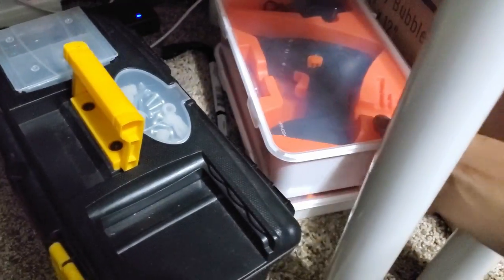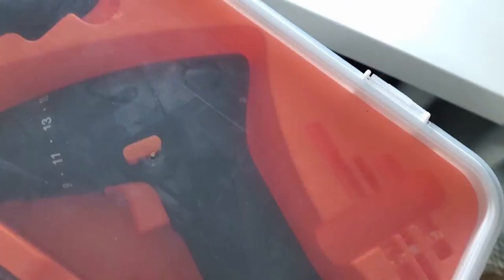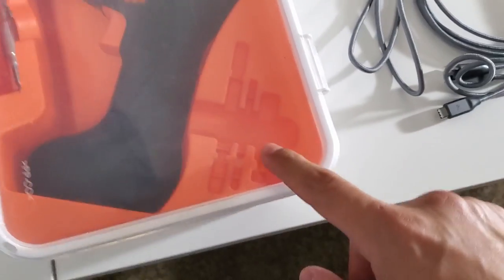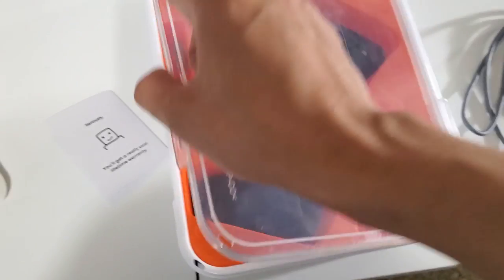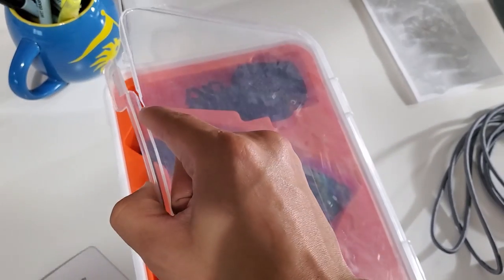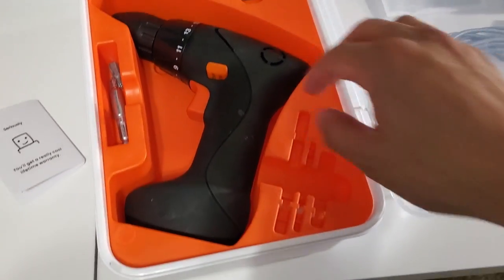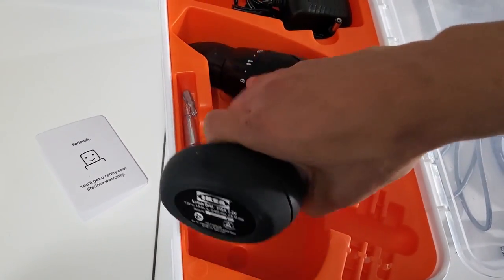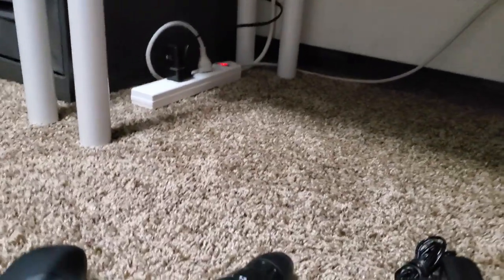Now we're going to move on to showing you why I wanted the drill bits. Here is my drill — I bought this at IKEA for 20 bucks. It did come with some drill bits but I lost them. I'm going to start charging it because I need to do some stuff here.